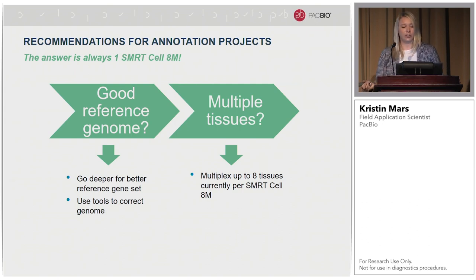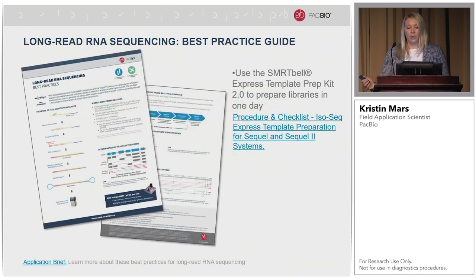If you're looking to do genome annotation, again, one SMRT cell is needed. If you have a good reference genome you can always go deeper for a better reference gene set. You can also use tools to correct your genome. If you have multiple tissues, we recommend multiplexing up to eight on one single SMRT cell. We have a best practices guide that continually gets updated with new chemistry or protocols — always download the latest version from our website. It tells you how much input is needed, how long it will take, and how many full-length non-concatemer reads to expect.